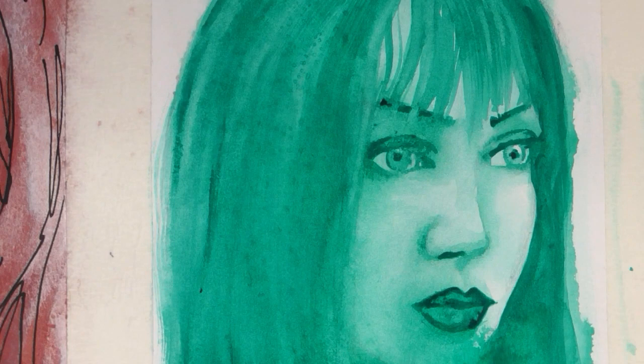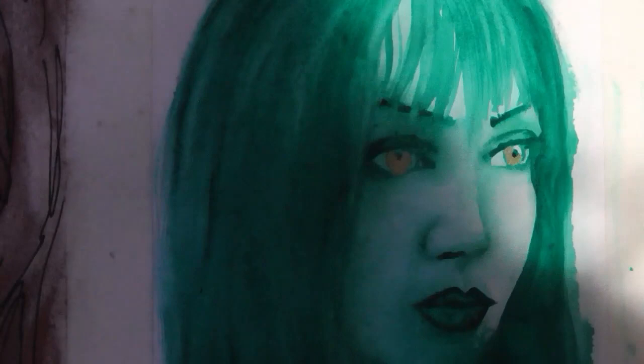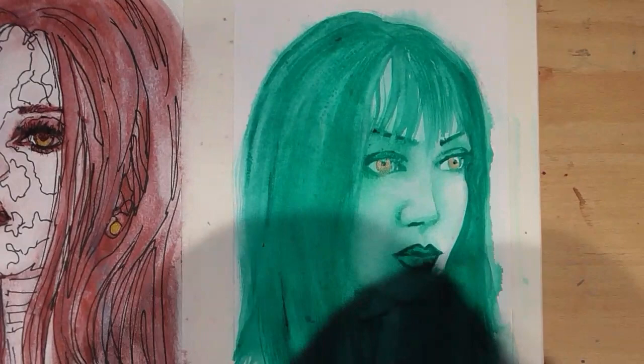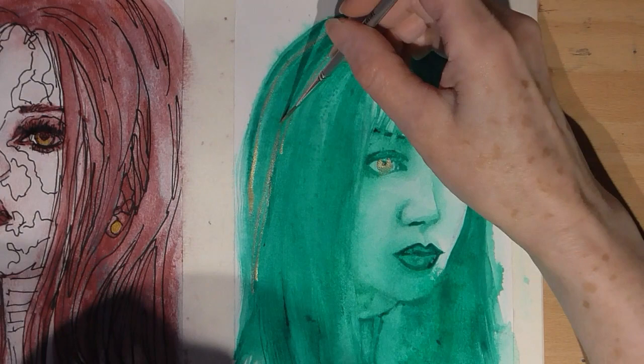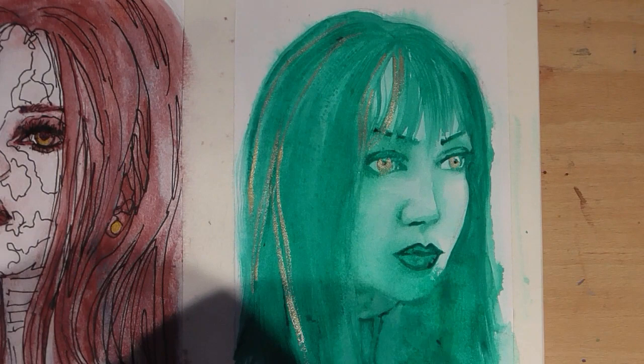I've got some Gansai Tambi Starry Colour watercolour paints and I added these to highlight the iris. I love the way the paint sparkles when it's wet, and also on the eyelet on her top - I had a little bleed there but the trusty kitchen roll came in handy. I thought why not use the gold as highlights on the hair? In the reference photo I used, the girl had black hair with purple streaks, so I just put the gold where the purple was.